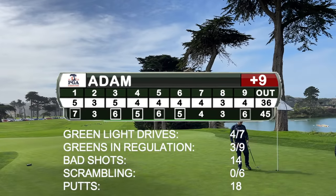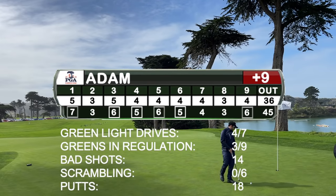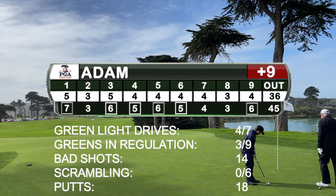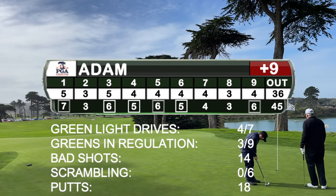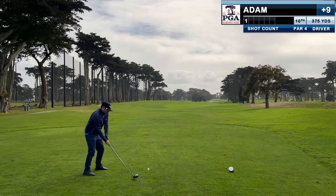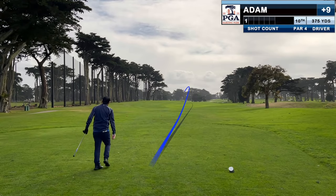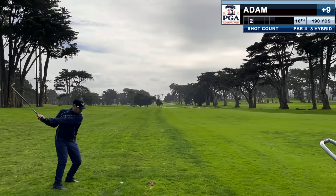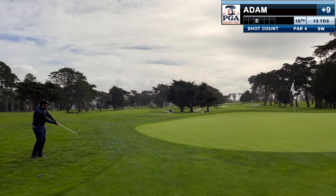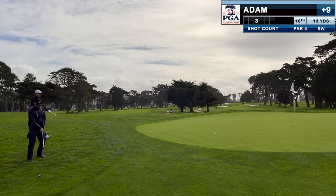I talk a lot on the channel about staying in a good headspace when the game isn't going your way. Well, I'm a 7 handicap, and for the third time in 4 rounds I'm 9 over through 9. But I'm not going to pout about it — I'm going to harness that goldfish memory and get over each ball with no bad feelings from what's happened previously. On the back 9 I don't start with a great drive, but for the first time all day I hit a good pitch and managed to get up and down.